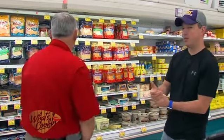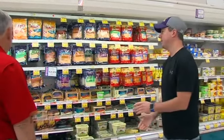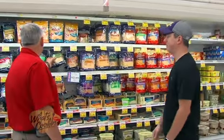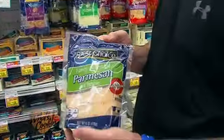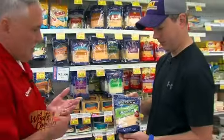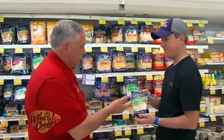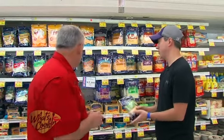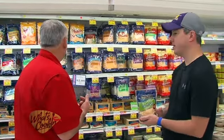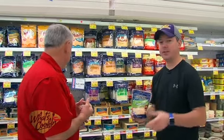One of the ingredients is Parmesan cheese. We do have some right here, Jason. That's exactly what we need — it's a really good product. Your craft is a little bit better, but this is still a great product to work with. There's nothing wrong with this product at all. So let's go ahead and get this, along with a few other items.